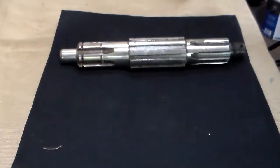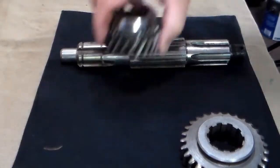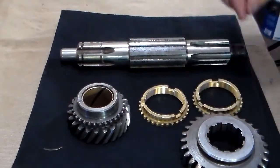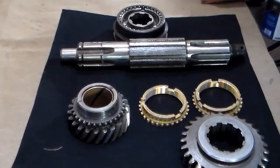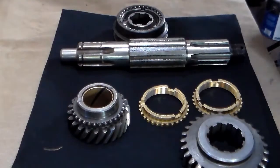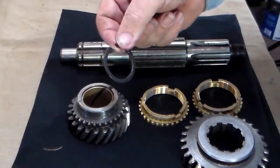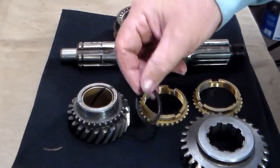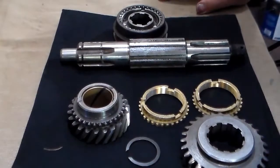The next part we plan to assemble is the main shaft assembly. It is going to consist of the main shaft, the first reverse gear, the second gear, the synchronizer blocking rings, the synchronizer assembly, and last but not least, the snap ring. This is one of those items that gets forgotten, and when it does, it causes lots of problems and people have to go back and take the transmission apart. So we are not going to forget that.